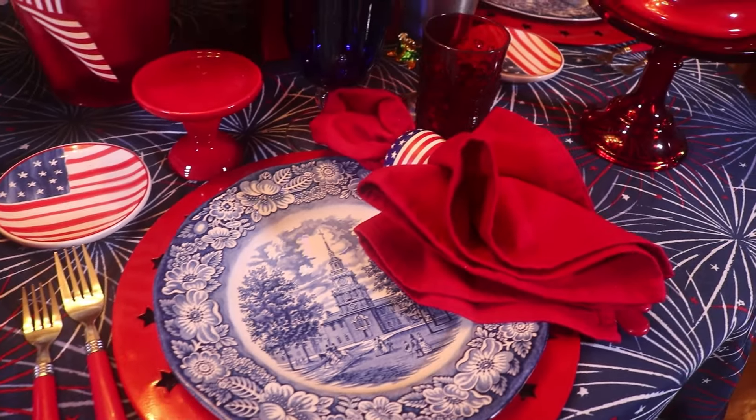Here I've got a fun little plate — it's shaped like a star. And I've just set this ruby red star container on top of it. They don't really go together, but I just stack them together.